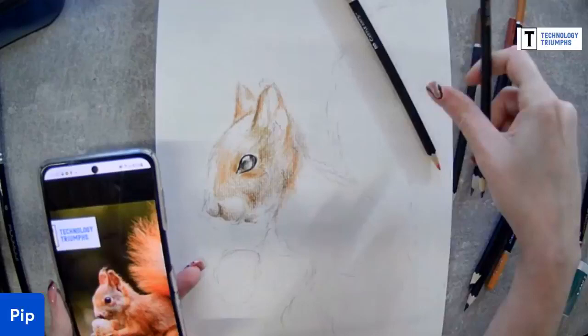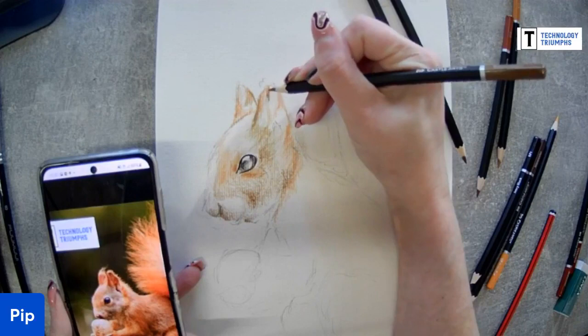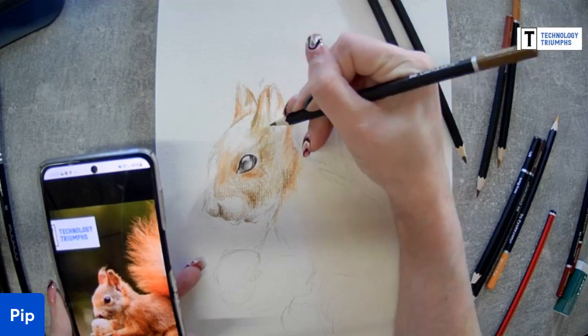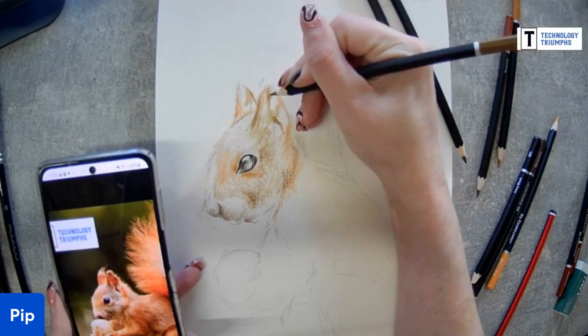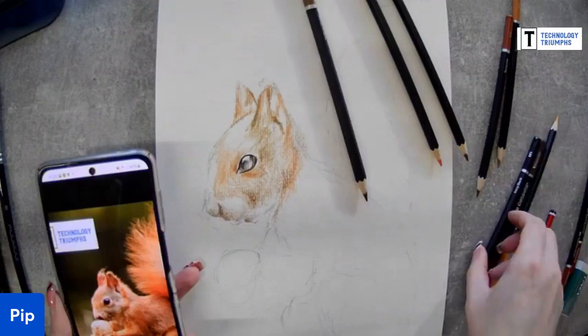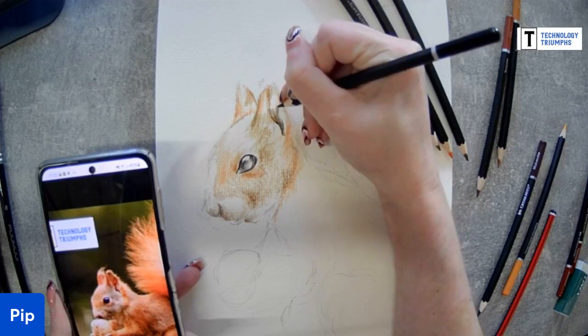We're at 22 minutes - I need to up my pace a little bit. I'm going to go in with some black on this ear, also to try and show a bit more form.